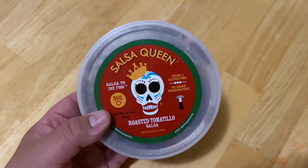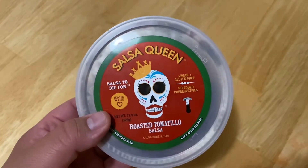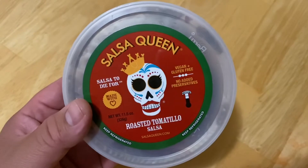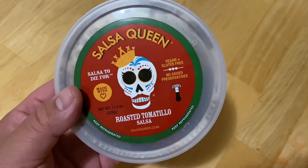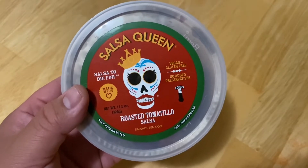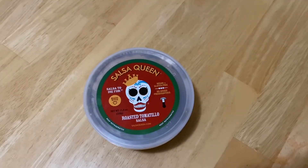One amazing thing — they actually ship it countrywide, so they'll ship throughout the US. They'll even deliver to your home if you're in Salt Lake City and around the Salt Lake Valley, which is amazing. Right off the bat, the packaging — wow, the logo is fantastic. I love the whole Día de los Muertos skull with the Queen. That's perfect. Pretty sweet logo, and it says 'made with love,' which is a very good key ingredient.